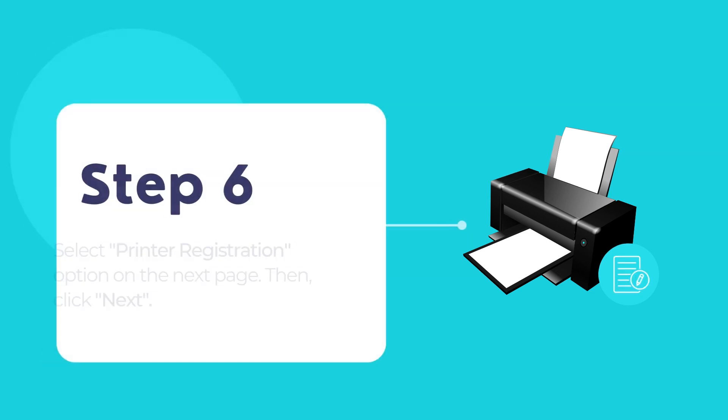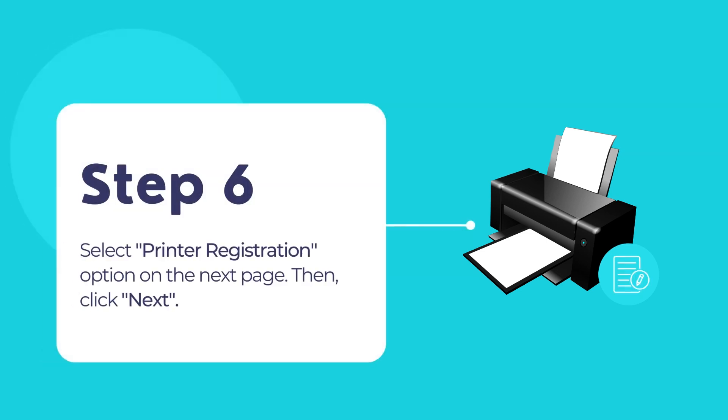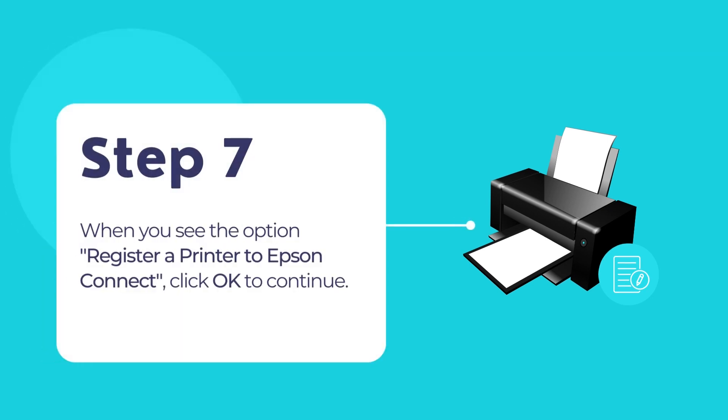Select Printer Registration and then click Next. Select Agree and then click Next. If you see the message that says Register a Printer to Epson Connect, click OK.